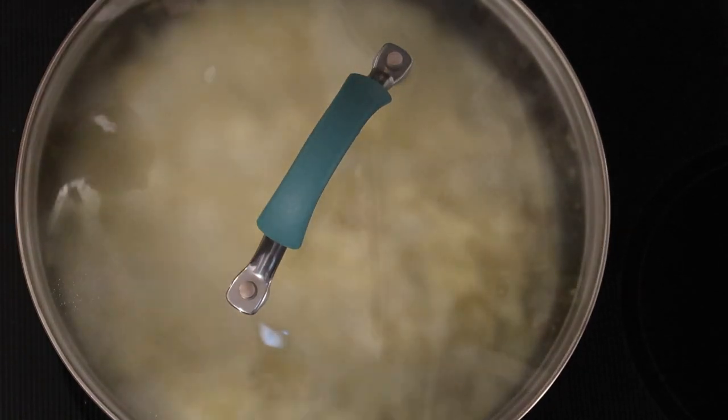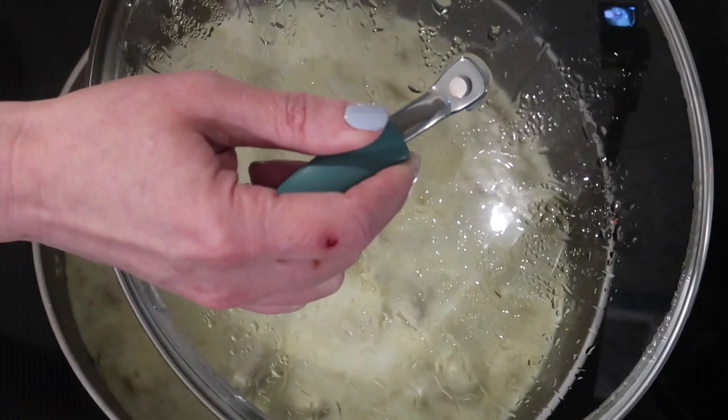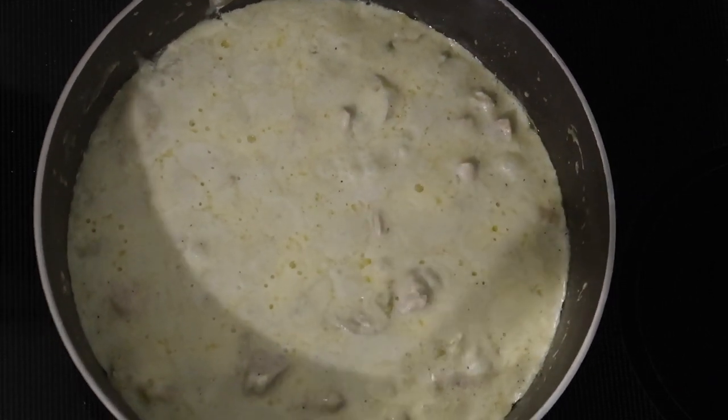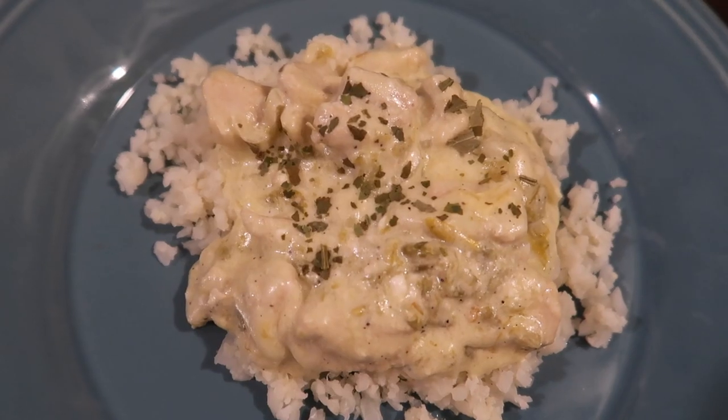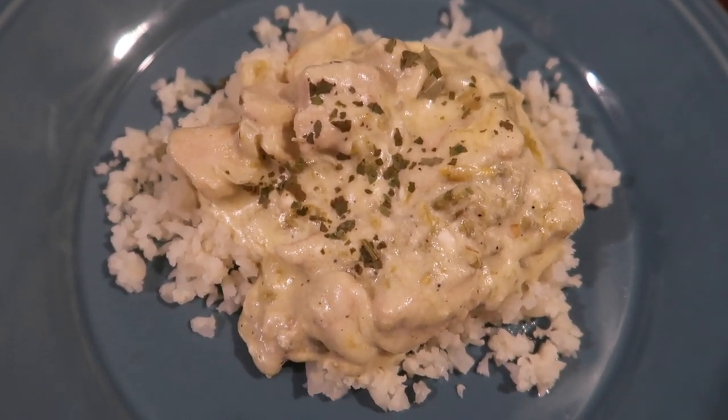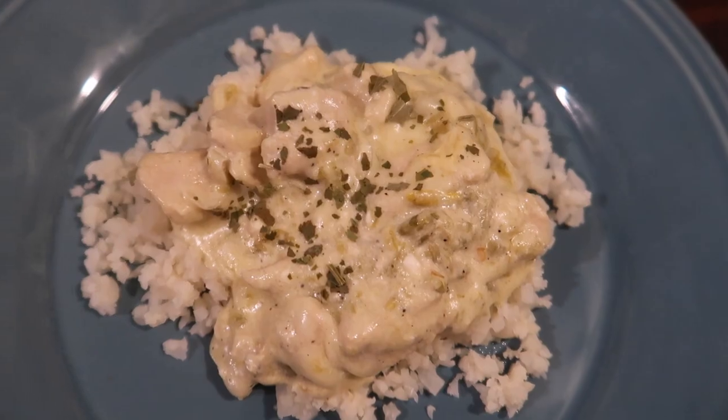Meanwhile, I steamed some cauliflower rice in the microwave. Here's what it looks like after the cheese is melted. If you have fresh cilantro, throw that on top — I didn't have any on hand, so here it is plated up with a little dried cilantro sprinkled on top. Easy, excellent meal to throw together for a super simple keto weeknight.